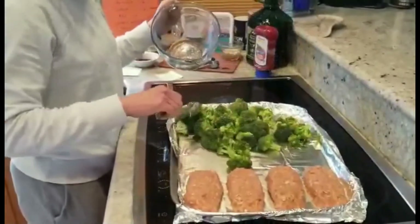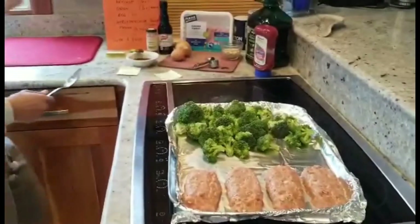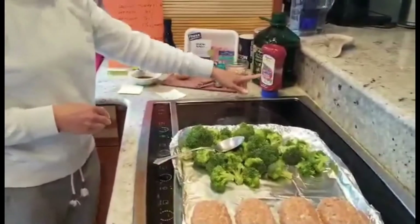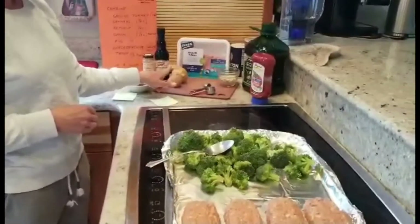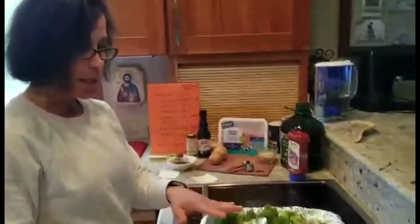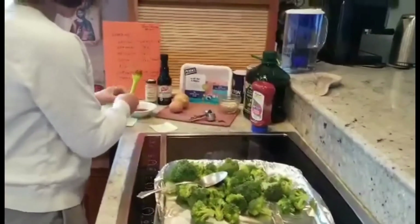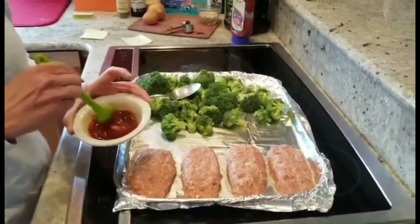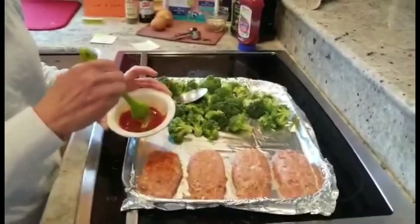I went ahead and made my mini meatloafs in advance. I took a pound of turkey, a third cup of old-fashioned oatmeal, a quarter cup of ketchup, a third cup of minced onion, one egg, a teaspoon of Worcestershire sauce, and just a half teaspoon of thyme. I mixed the ingredients, eyeballed the portions, and made four mini meatloafs. The recipe also calls for two tablespoons of ketchup mixed with one teaspoon of Worcestershire sauce as a topping, which I brushed equally over the meatloafs.